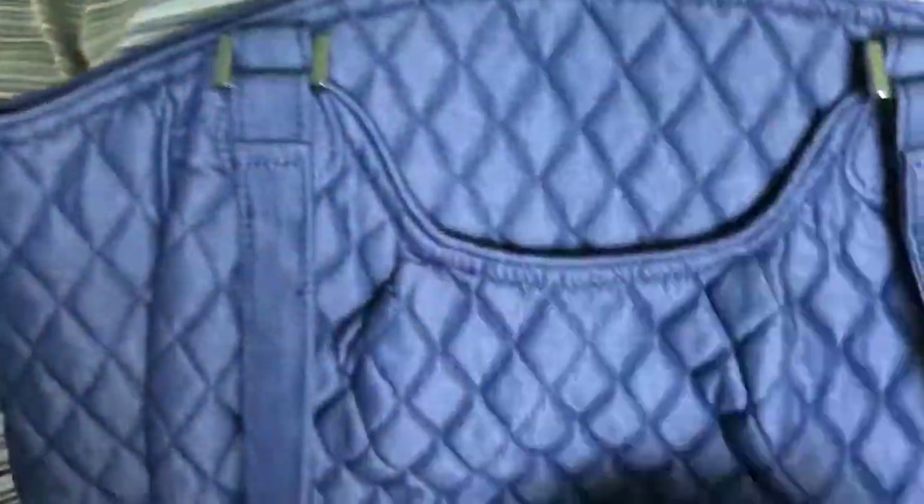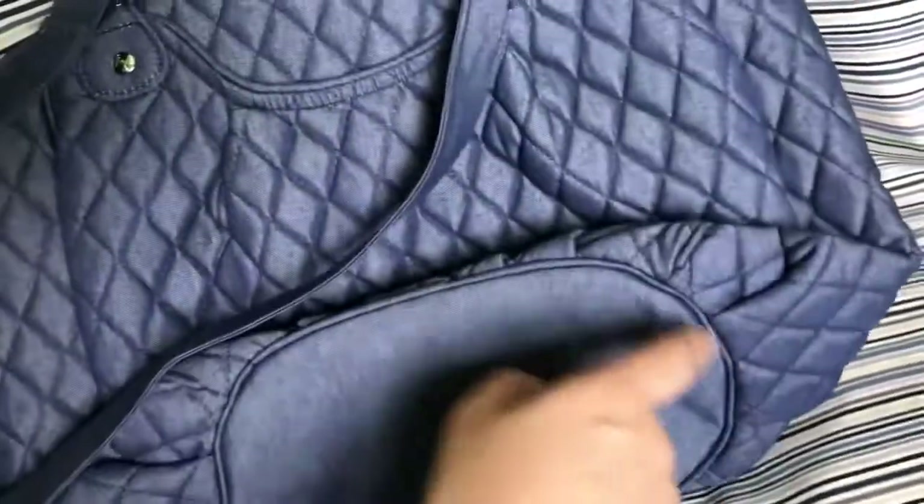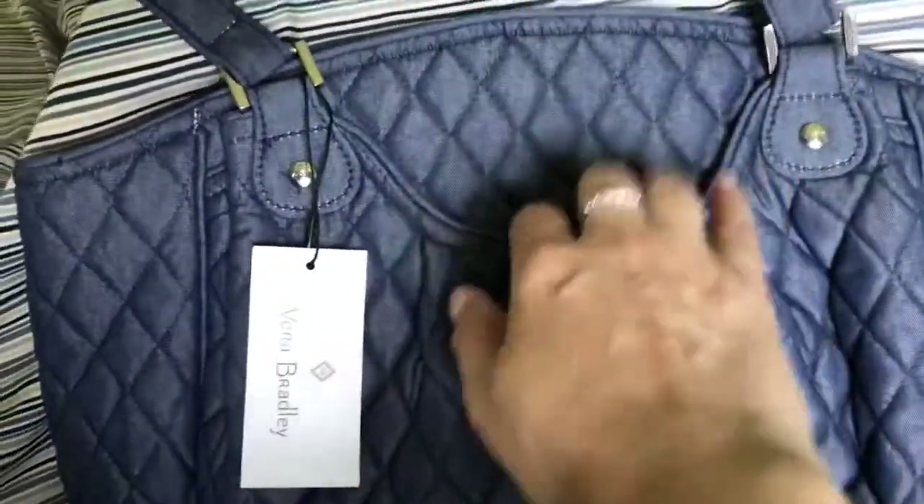This is the front, this is the back, and this is the bottom. Because of this oval bottom, it gives this shape to the bag — there are gatherings and pleats around it that give it the shape. The hardware is silver.